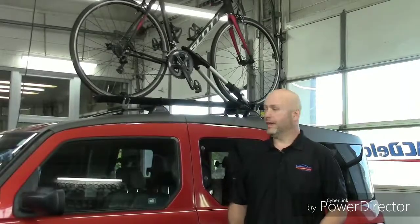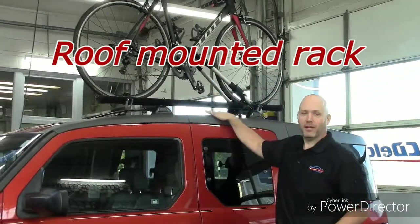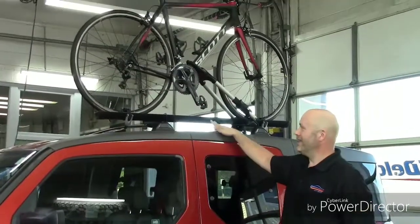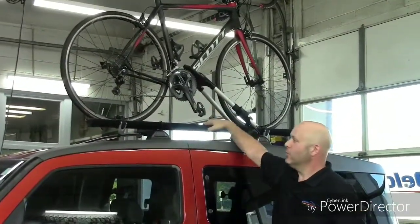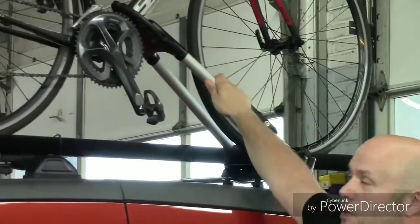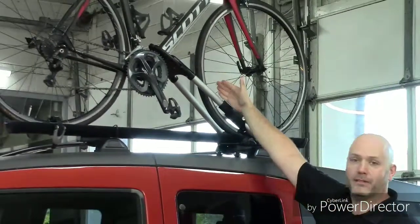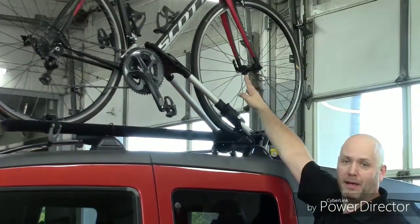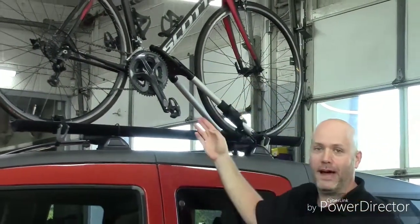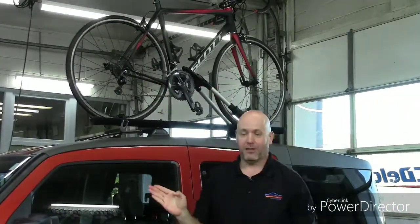The first rack we'll talk about is a roof-mounted car rack. Right here we have an example — I was nice enough to have a buddy let me borrow his car for this video. This is a roof-mounted rack that will secure the wheels here and here, and also grabs it by the frame in the front. There are some that work off of just grabbing by the tire or a fork mount. Notice one of the downfalls: I'm 6'1", and this is pretty high, so getting your bike up on the rack is tough.